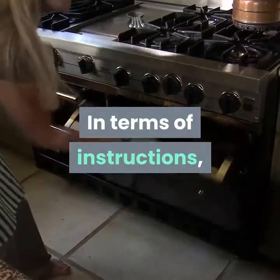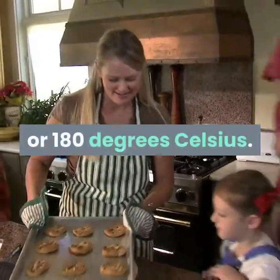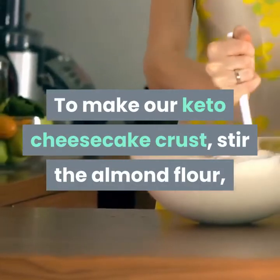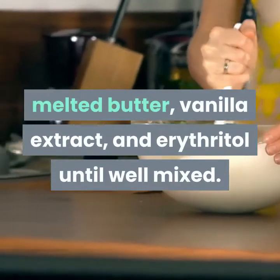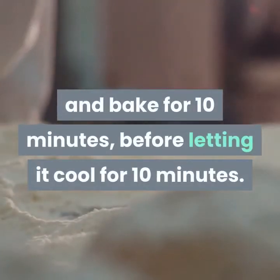In terms of instructions you want to start by preheating your oven to 350 degrees Fahrenheit or 180 degrees Celsius. To make our keto cheesecake crust, stir the almond flour, melted butter, vanilla extract, and erythritol until well mixed. Press the dough into the bottom of the pan and bake for 10 minutes before letting it cool for 10 minutes.